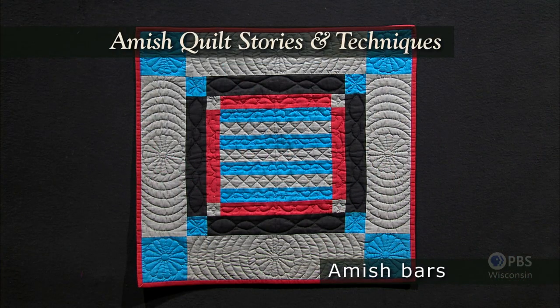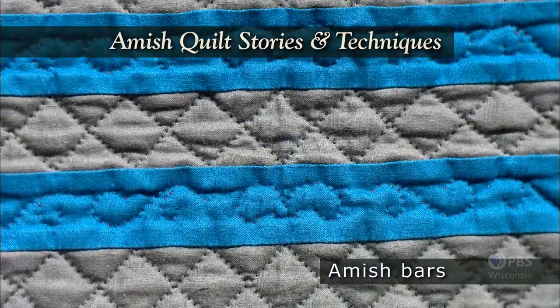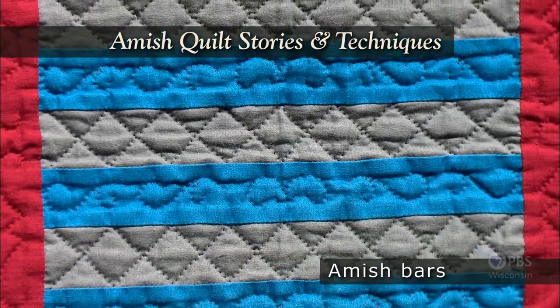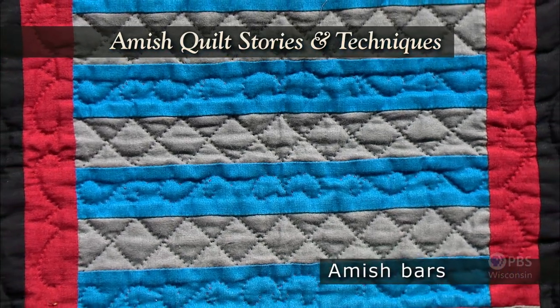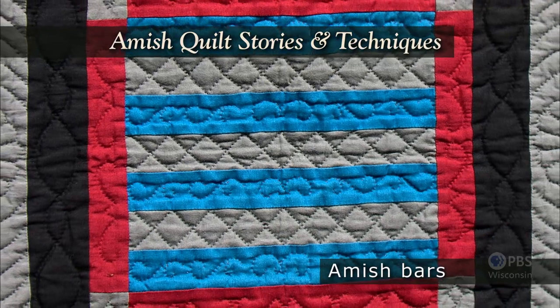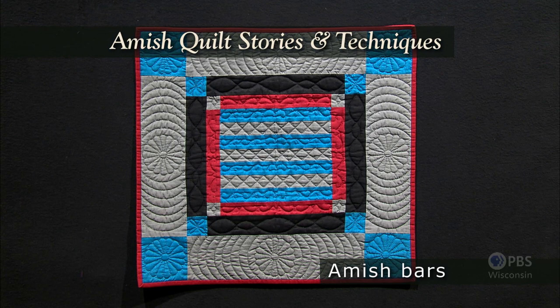The Amish dress is referred to as plain clothing, yet the remnants from shirts, dresses, pants, and blouses used to create quilts are anything but plain. This miniature quilt features the Amish bar's design. The quilt is built from the center out, combining contrasting fabrics in whatever size is convenient for the quilt maker. The focal point of the quilt is the hand stitching — that's what's valued in the Amish community.